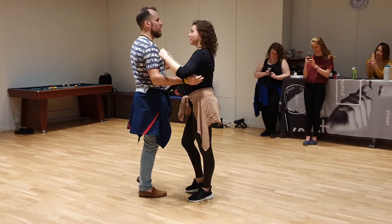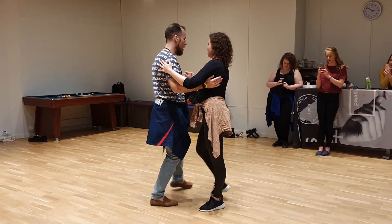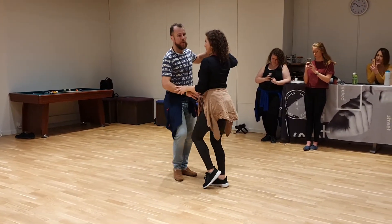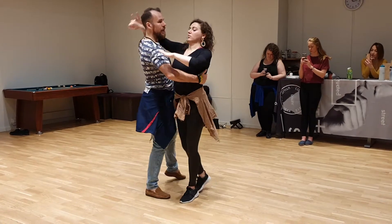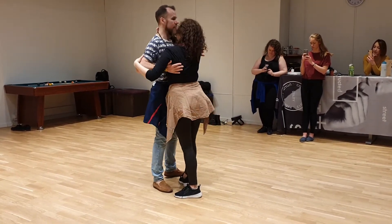And then also you can do deep in the lunge — when you have break in the lunge. Go, 1, 2, 3, 4, 5, 6, 7, 8, and 1, 2, 3, 4, 5, 6, 7, 8.